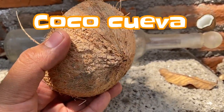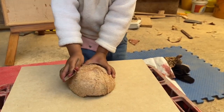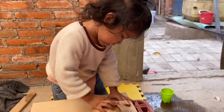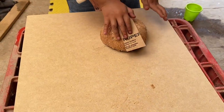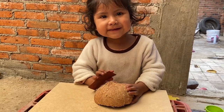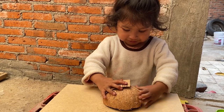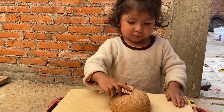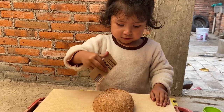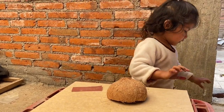Sofía les va a explicar más o menos qué es lo que tenemos que hacer. Primero, tenemos que lijar el coco para quitarle todo lo que es el exterior. Este coco ya no tenía carne, entonces esa parte la omitimos. Pero Sofía lo tiene que dejar bien, bien lijadito para que no tenga ninguno de esos como cabellitos. El coco tiene que quedar bien, bien liso.